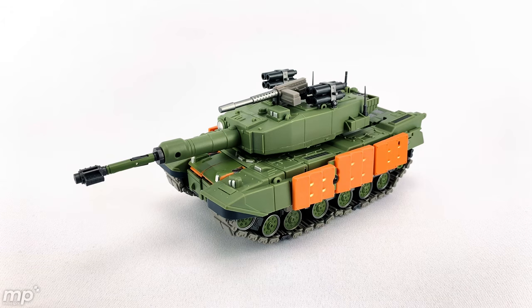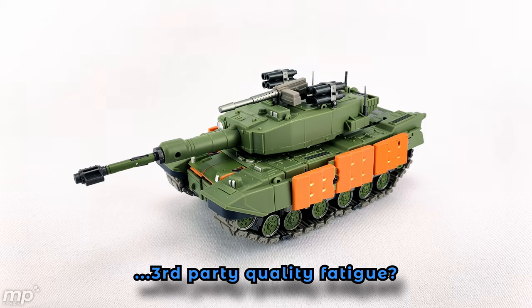This vehicle mode is pretty massive. This DNA Design Susanoo is impressive in bot mode and in vehicle mode. But this is going to be the first time that I give this a solid not recommended. The trouble I've already had — having a piece break on the first transformation step, having to file down some parts, having some paint chipped already.